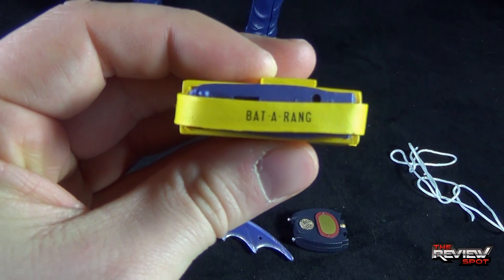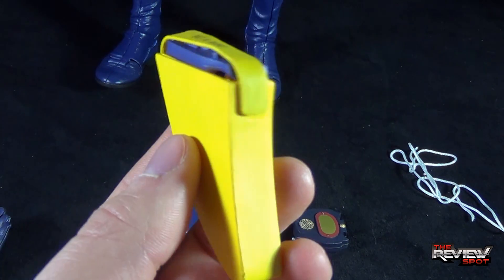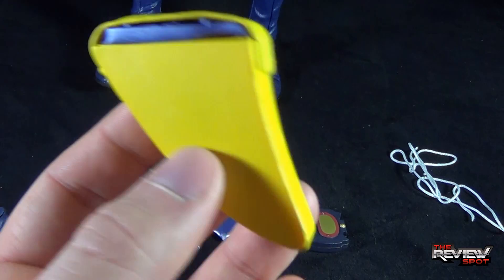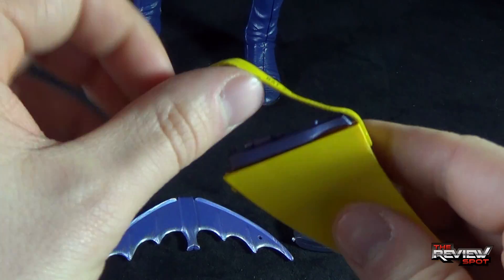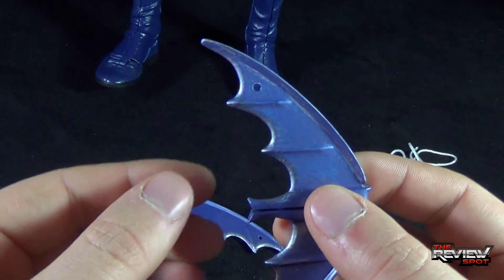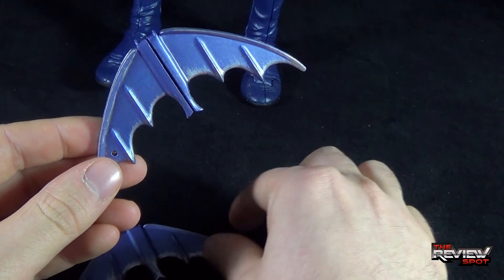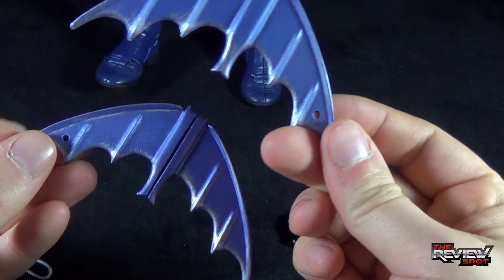The belt clip holding the batarang plays up to the ongoing joke with Batman — that everything he carried was on his utility belt. He simply just reached around to the back behind his cape and pulled out whatever he needed. This does actually open up — a little snap — and you can pull out the batarang. The batarang does fold open and there's even a hole where you can feed the supplied rope through and tie it off. There's the rope and there's the batarang.